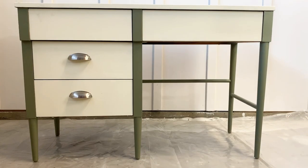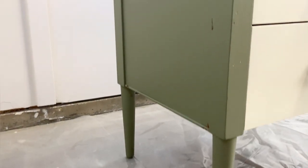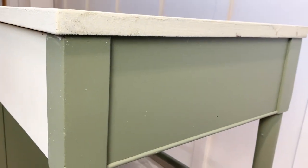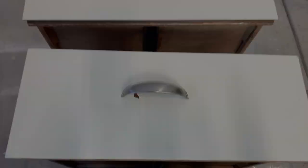We went thrifting the other day and this piece caught my eye. I love the modern style. I normally don't buy things that are painted because I know what it is to strip some paint, but I thought the style of it was so appealing that I just decided to take on the challenge.